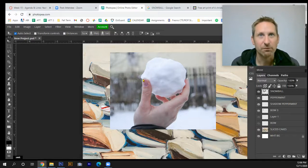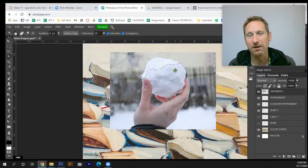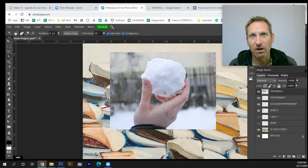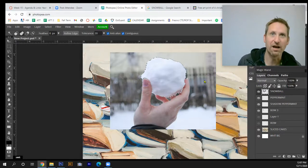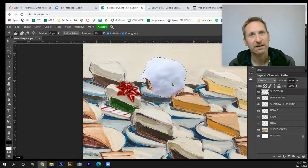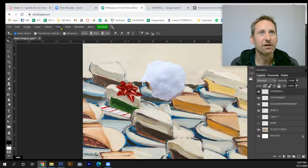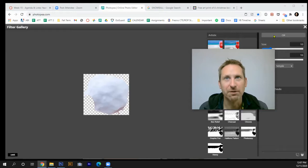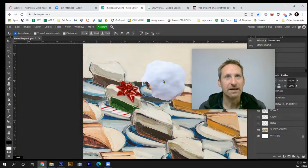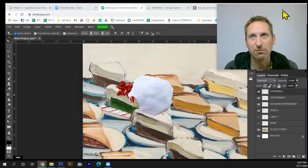Next I'll grab the snowball. I'll use the wand tool, but since the snowball is white I need to walk around it carefully. Hold the Shift key to select multiple areas — just click around the snowball to build up the selection. Then hit Ctrl+Shift+I for inverse, Ctrl+X to cut out the hand and background. I'll hit Ctrl+D to deselect, then go to Filter Gallery and apply Paint Dabs again. That looks decent, so I'll hit OK.